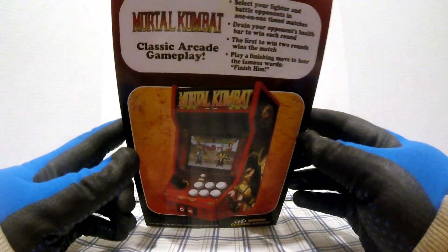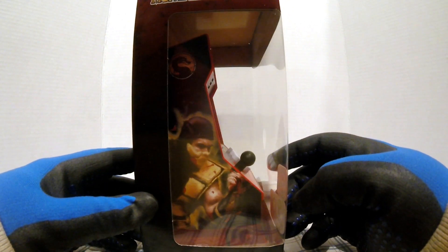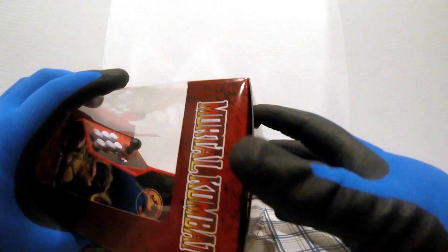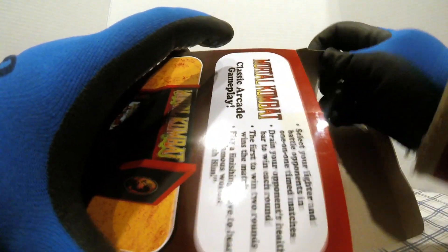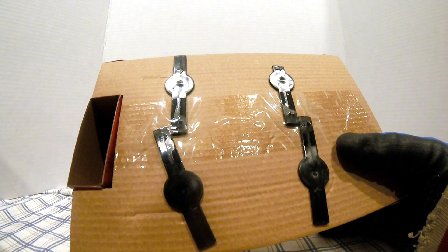So this one's the Mortal Kombat arcade version. I'm gonna take it out of the box, play it, and see what it's all about. Let's get this thing open and see how it plays. It's got an instruction book in there, which is good.